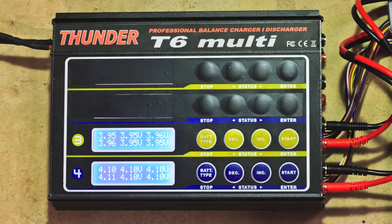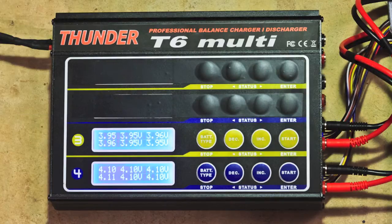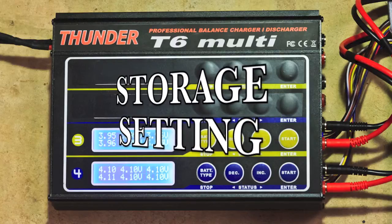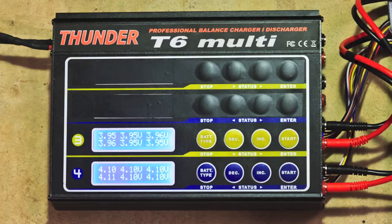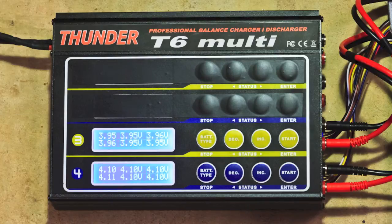What I want to do is basically tell my charger to reduce the voltage levels to a storage voltage level. I'm sure most chargers have a storage setting. The manual for this particular charger, the Thunder T6, suggests that 3.85 volts per cell is what it's looking for at a storage level. It basically brings the voltage down by putting a little bit of load on the battery. I had mine set at a 1 amp rate of discharge — a very low amount of load — and it took quite a while to actually bring it down from full to storage levels.